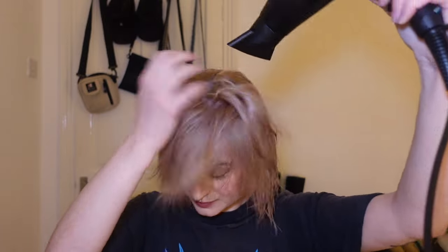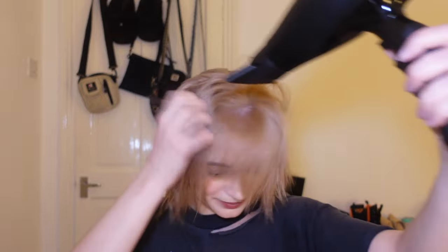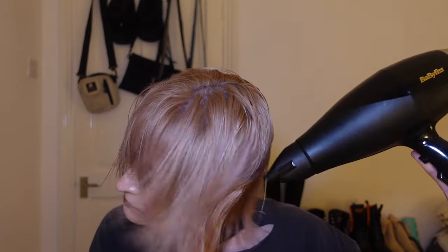Since my hair is bleached blonde I have to make sure it is thoroughly dry, but this also goes for virgin hair — any type of hairstyle where you're using hot tools, you should make sure your hair is fully dry so you get the most out of the tools. Now we're going to brush it through.